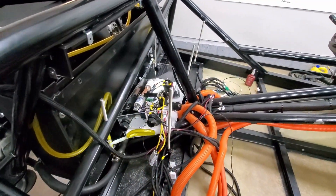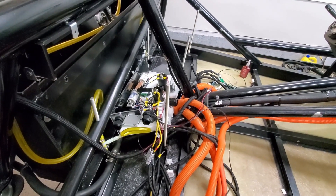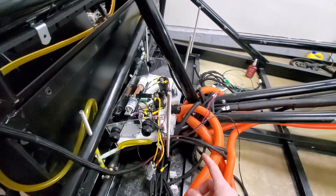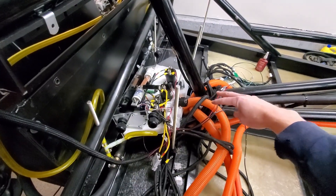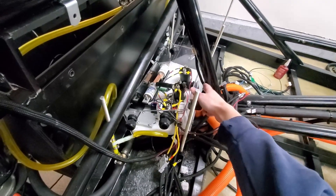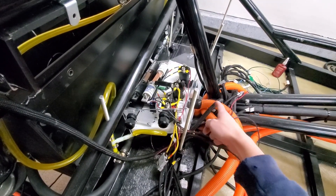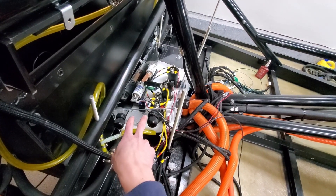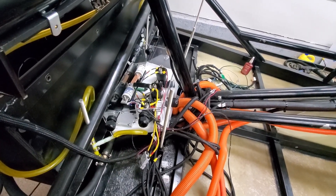All right, ran into a little problem — going to have to do a little redesign. Basically the cables for the motor are coming out the front here, and this one's coming right out in a bad spot. It's going to have to kind of wrap around backwards anyway, so I think I'll see if I can put some holes over here instead.